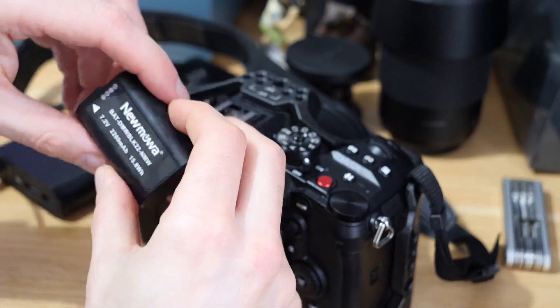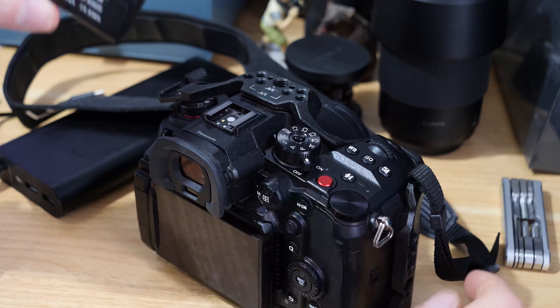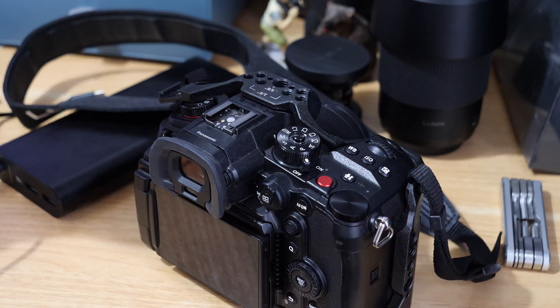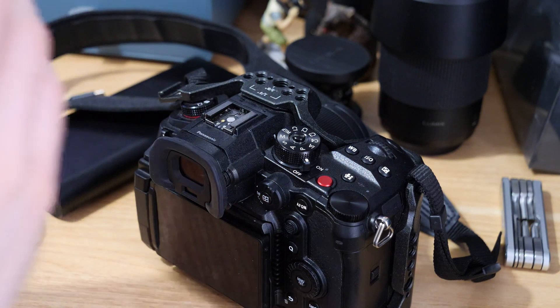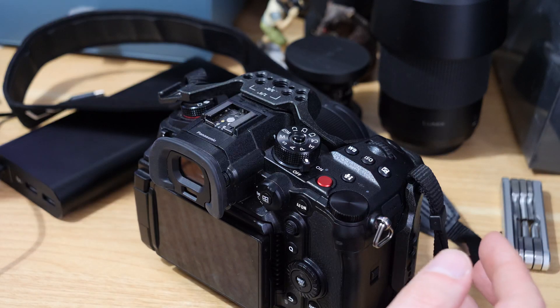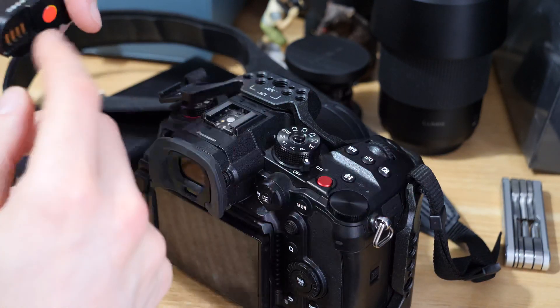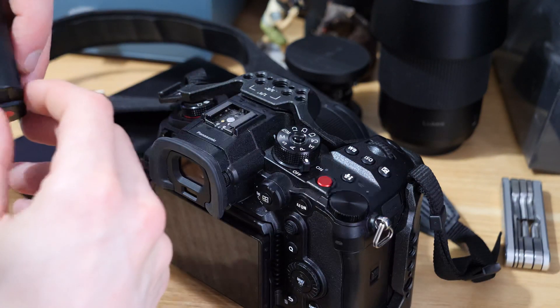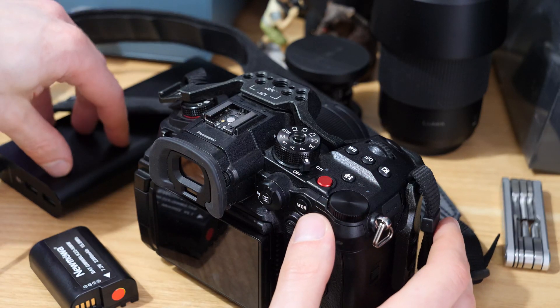It's a bit of a bugbear with this camera that the batteries run down very quickly compared to the GH5. But there are solutions out there — I'll link to some external power options, and there's also the option to use things like the Power Junkie, which I've talked about in another video. There are quite a lot of power solutions available.